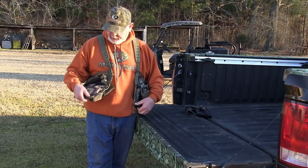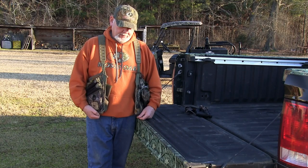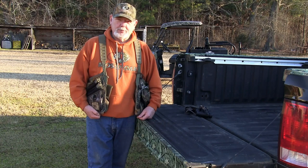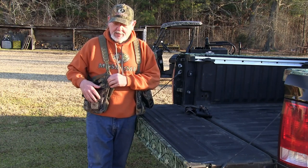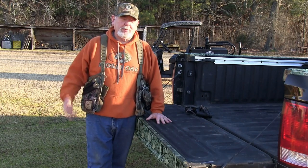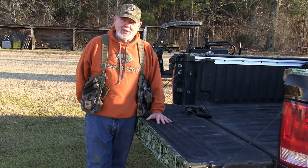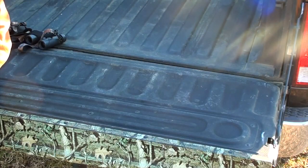I've had this vest forever. This is the Bob Dixon edition vest and I get a little emotional talking about him. I've had this vest a long time and it just fits me perfect. You'll see there's no cushion on the back — I pretty much carry my cushion with me all the time, so I don't really like a floppy cushion. I can sit down anywhere.